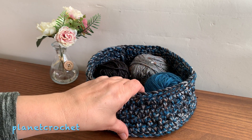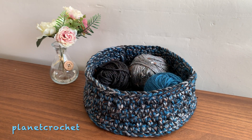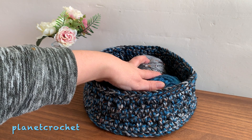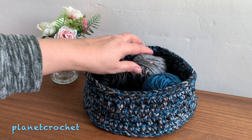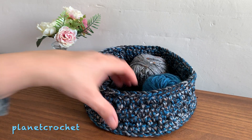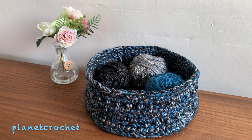Whatever you've got left — if you had full balls of Caron Simply Soft — you're going to be able to make another whole basket, which is great value. When I buy Caron Simply Soft here in the UK it's around about five pounds each ball, so say five pounds — that's fifteen pounds for three balls, which is like seven pounds a basket. I haven't looked at what yarn baskets cost in shops, so I can't say definitively if it's worth it.